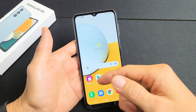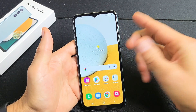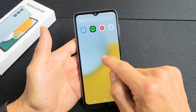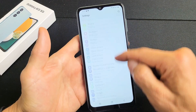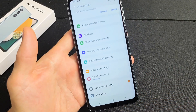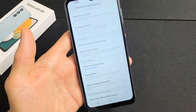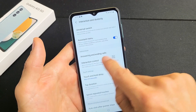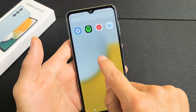Now the second way to take a screenshot is using the Assistive Menu, and this way we won't have to use any of the keys — maybe your keys are broken or whatnot. Just go to Settings, then go to Accessibility. Scroll until you see Accessibility, tap on that, then tap on Interaction and Dexterity, then tap on Assistive Menu. As soon as I toggle this on, this little floaty thing appears, and it always stays in the foreground.